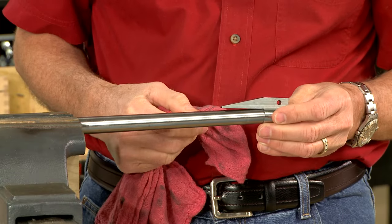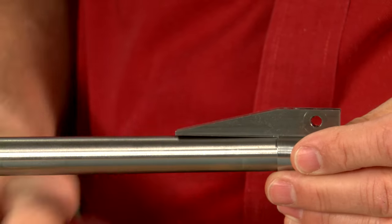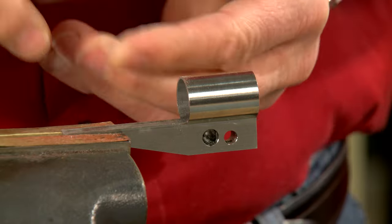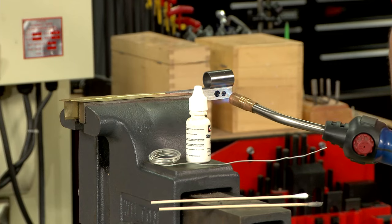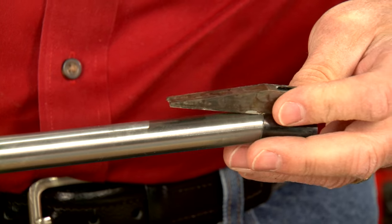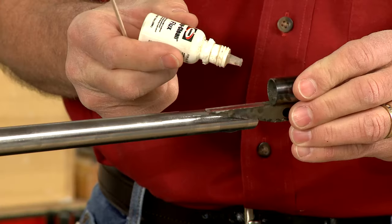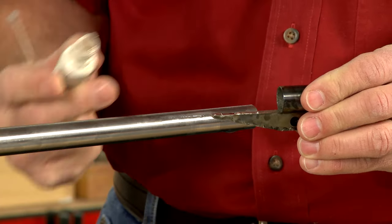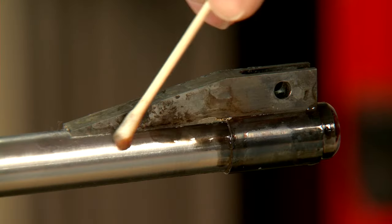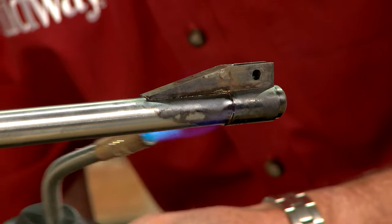I'll slide the sight on the barrel so it's about a quarter inch from the muzzle to check it for fit. After removing the sight and cleaning the contact surfaces with cloth-backed abrasive, I can tin them, paying special attention to the underside of the ramp and the inside of the band. After checking the sight for proper fit, I clean the barrel surface and flux it along with the sight. Then I place the ramp back on the barrel, check it for level, and outline the sight in cold blue. Now I heat the barrel and sight until the solder flows.